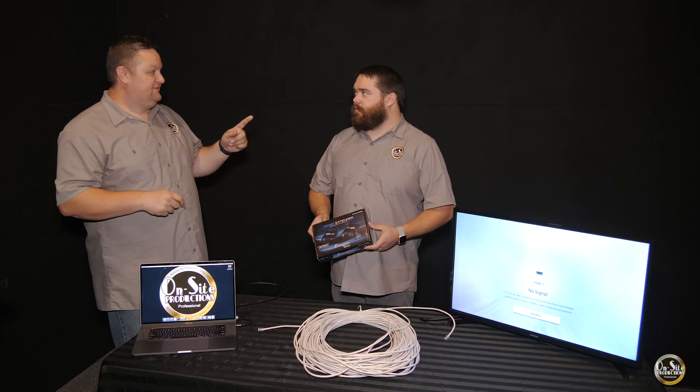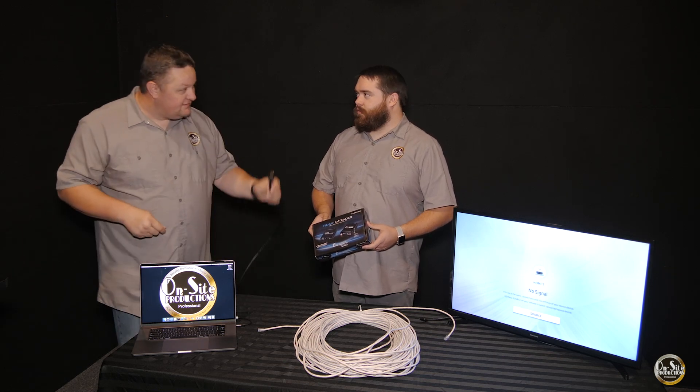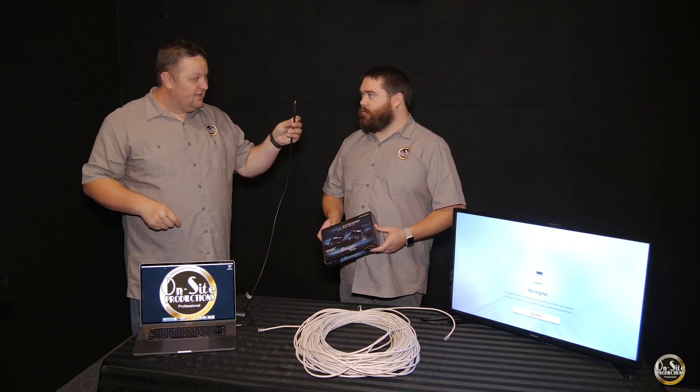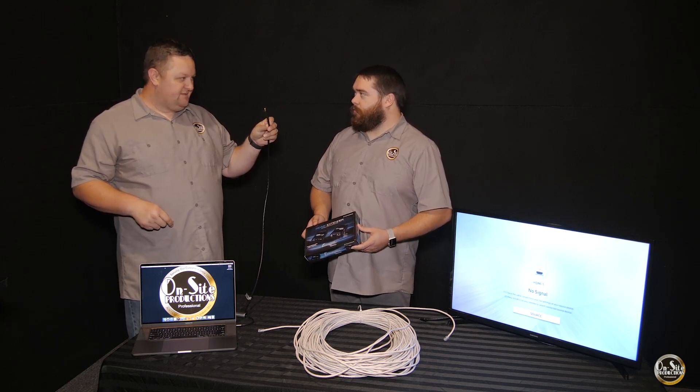Did you know that if you need to run an HDMI a long distance, more than 50 feet, you can't do it with just an HDMI cable.